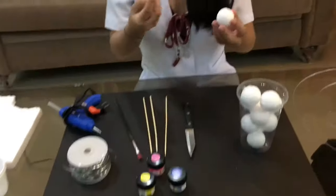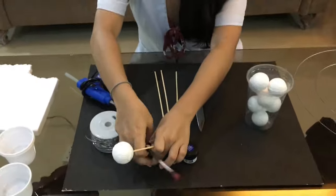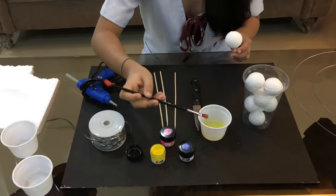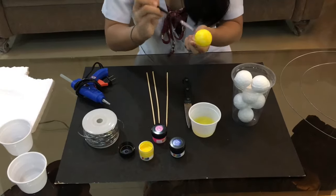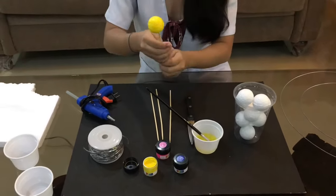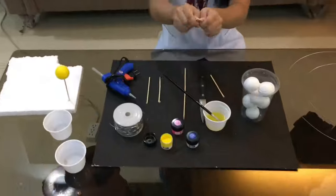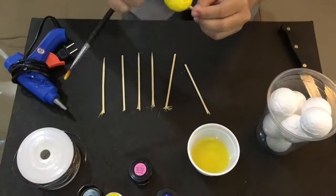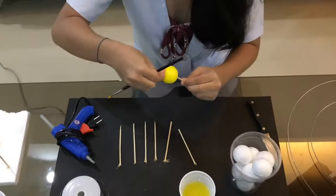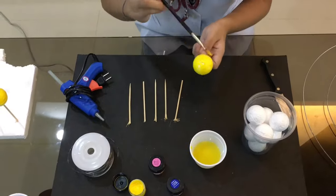I'm going to show how I will design the model. The first thing I'm going to do is stab the barbecue stick into the styrofoam ball and start painting it. I realized I don't have enough barbecue sticks, so I'm going to break one into half so I can use the other half for stabbing the other styrofoam balls, and then continue painting.